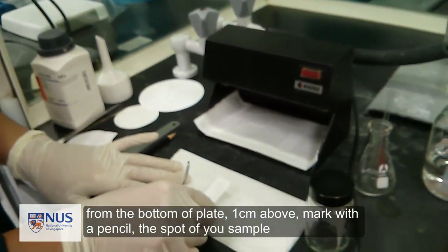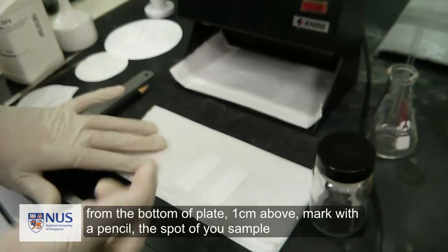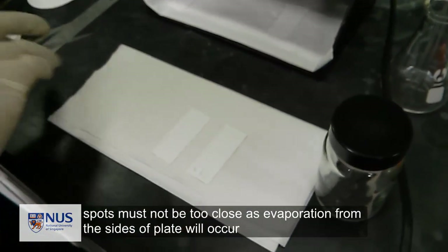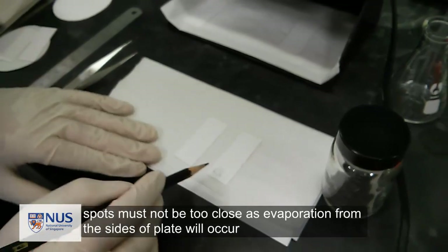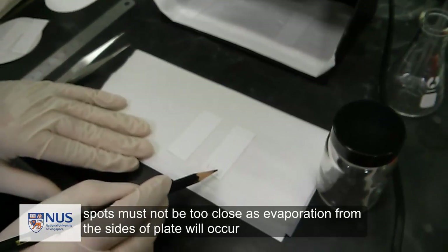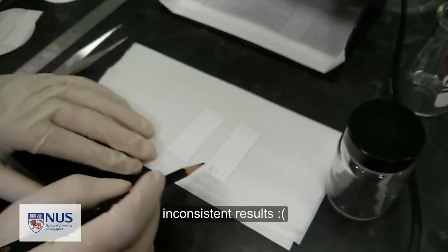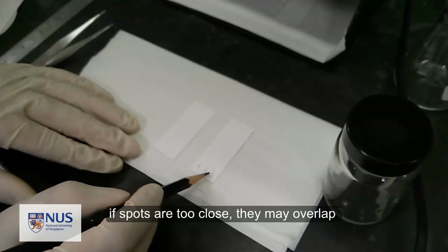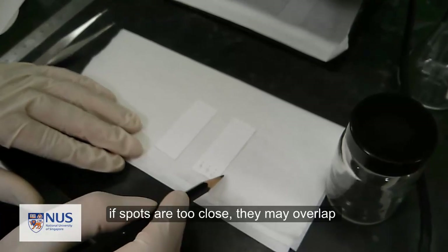From the bottom of the plate, about 1 cm up, draw an X spot where you will apply a spot of your sample. It is important that the spots are not too close to the edge of the plate, or evaporation from the sides of the plate will take place, resulting in inconsistent results. It is also important that the spots are not too close together, or you will end up with overlapping spots after you develop the plate.